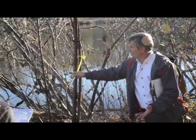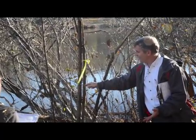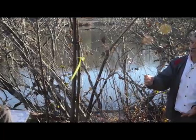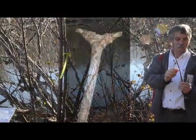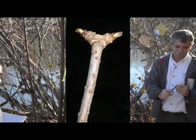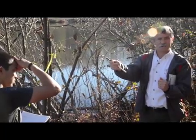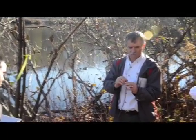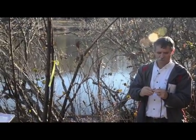From that twig size, to that size, to this size — they just have all those lenticels all over them. And, of course, opposite leaf scars. Then on a twig, the other thing: big, huge pith. It's a spongy, solid, brown pith.